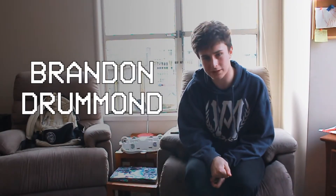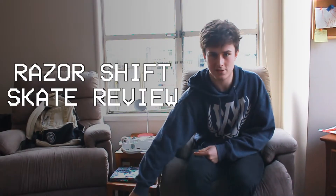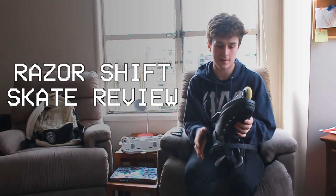Hey, what up? It's Brandon here. Today I'm going to be bringing you a review of the new Razor Shift Skate. I've had these for about a month now and I think they are pretty damn great.